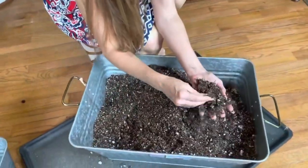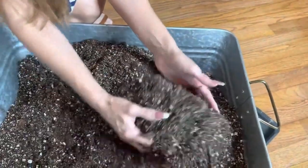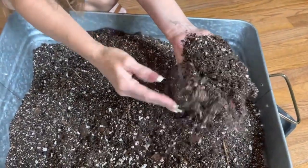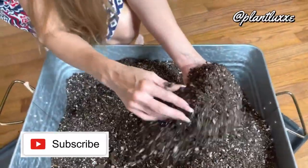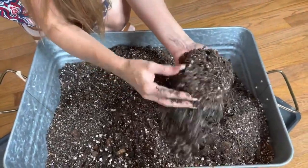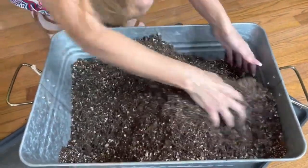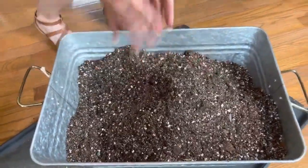We've got some chunks of bark in there, lots of drainage — great for the plant. It'll also retain moisture because it has cocoa coir in it. Lots of drainage from the perlite, vermiculite, and orchid bark, as well as the activated charcoal. You can see the charcoal is throughout the mixture — good mix!